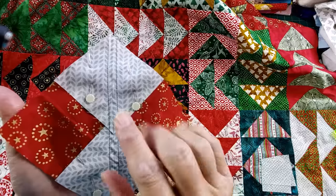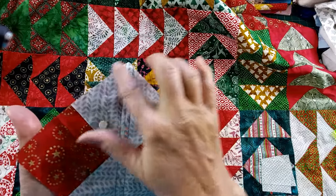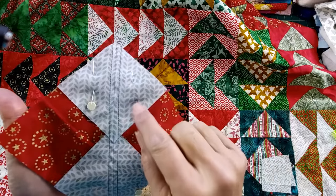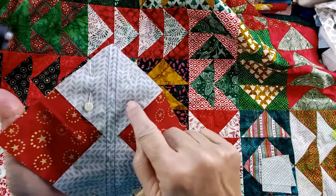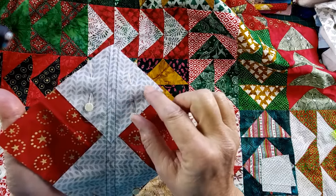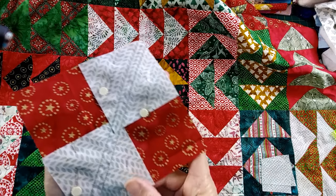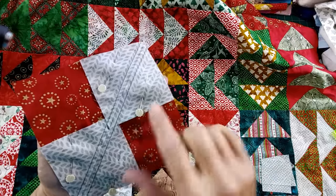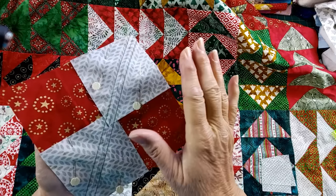The second thing is your accuracy in sewing but also cutting. You need to make sure that your squares all measure the dimension you need. I find if I make my small square just a couple threads larger, that's going to help my flying geese turn out better. I left my large block the same size, cut the small ones just a little bit larger, and it worked beautifully.